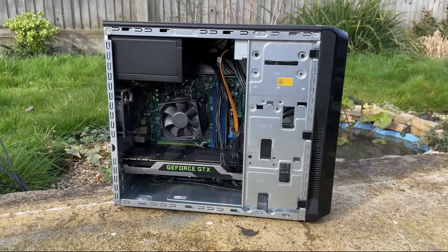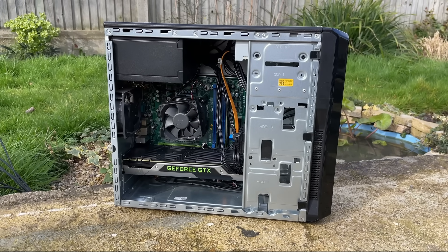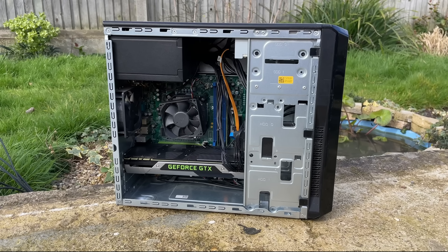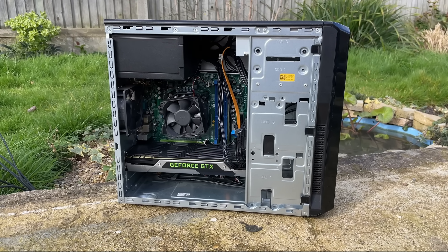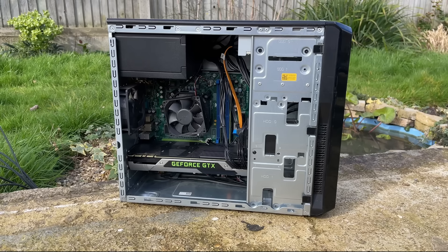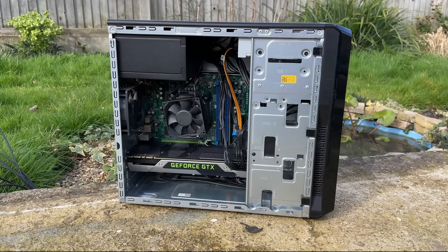Overall, I'm glad that we've brought this system back from the dead. I hate to see old PCs go to waste no matter their initial specs. One day I'm sure we'll swap out the motherboard and CPU for something a little more capable. Thanks for watching and I'll see you all in the next one.